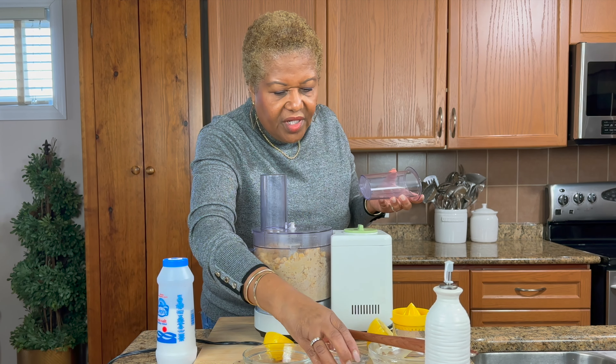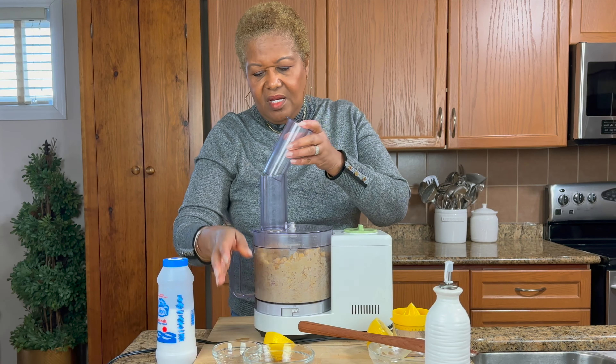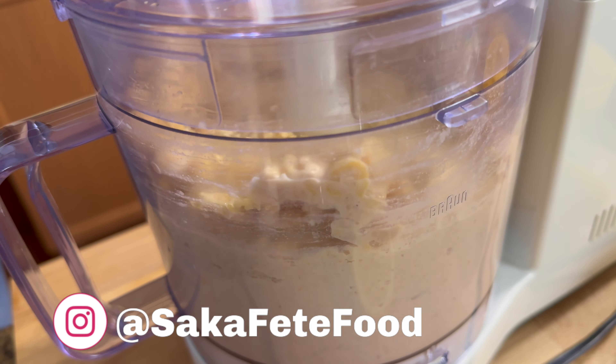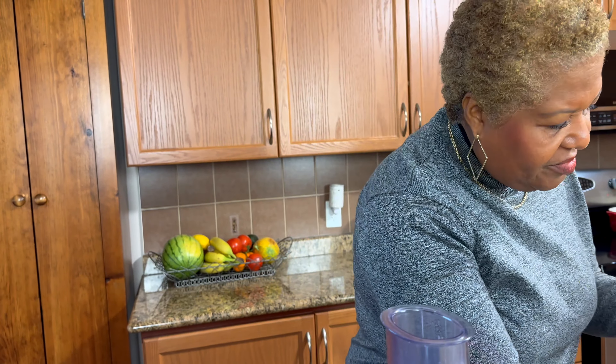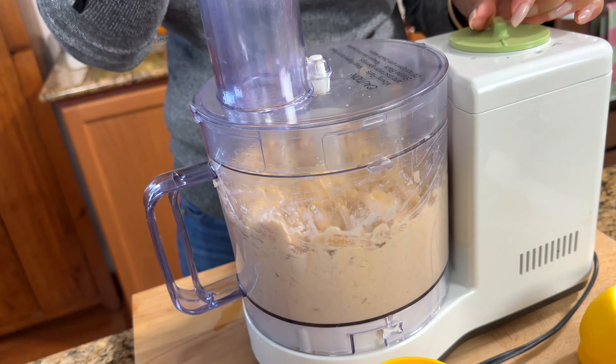I'll put a little bit of water now just to loosen it up. I opened it, tasted it — I could use the other half of my lemon because it is a little tight. When it's like that, we're just going to add some more liquid. Lemon juice gives it really good flavor, so I actually prefer lemon juice over water. Let me try it with just more lemon juice — I'm using the whole lemon now.